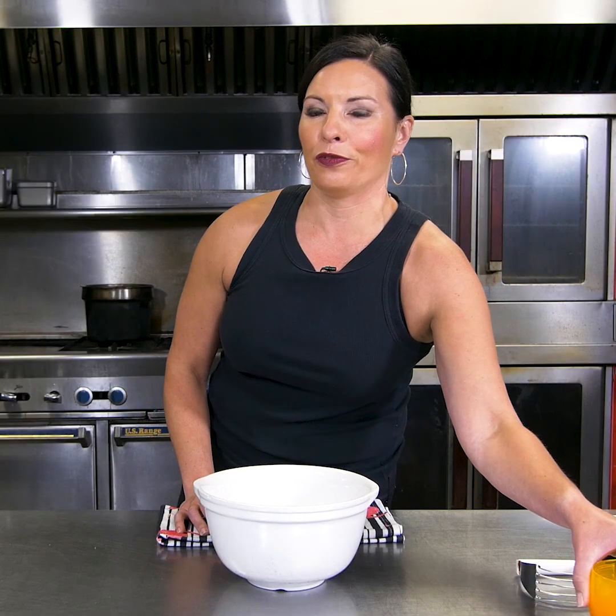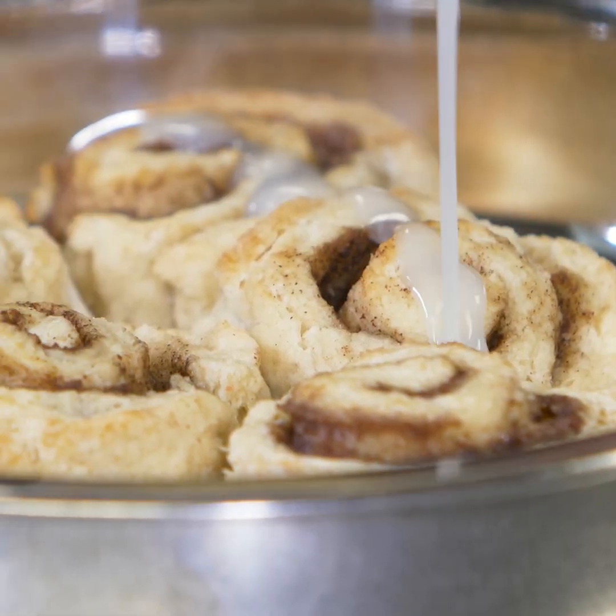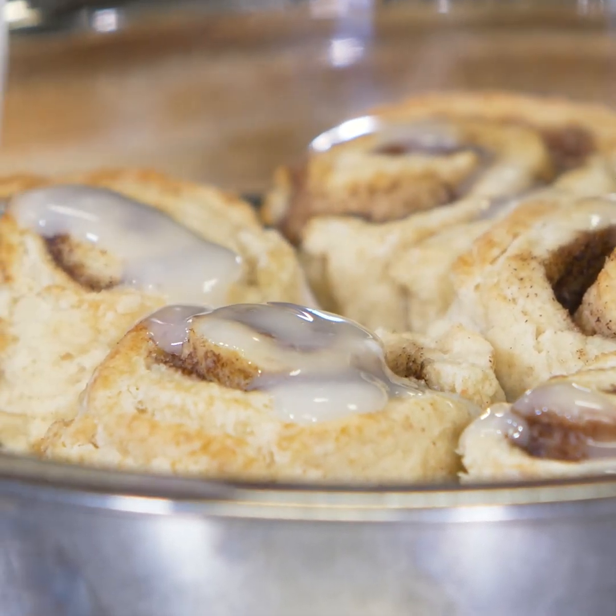So today we are going to start with a favorite for breakfast — some cinnamon rolls, but not the kind that take all day.